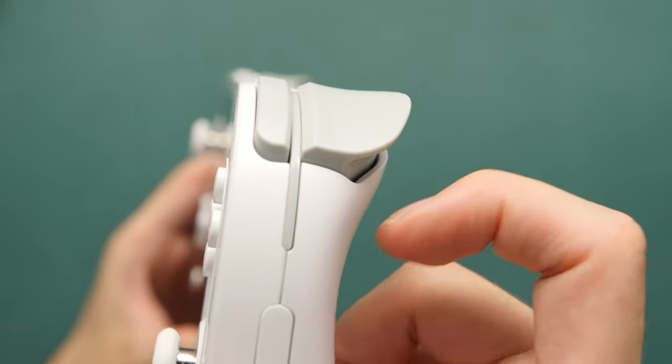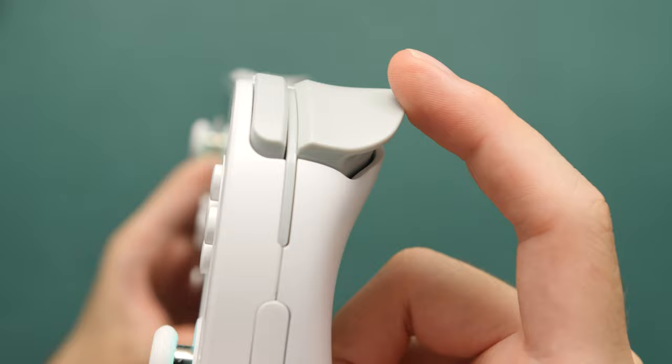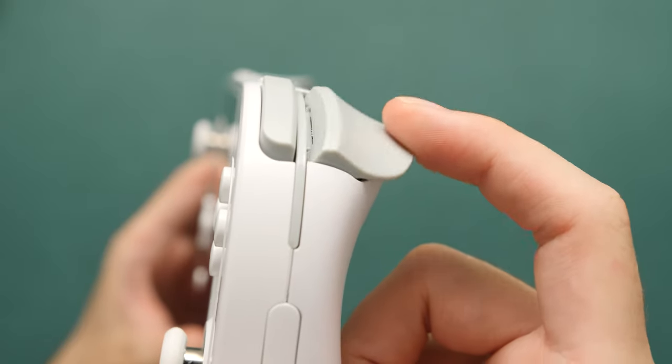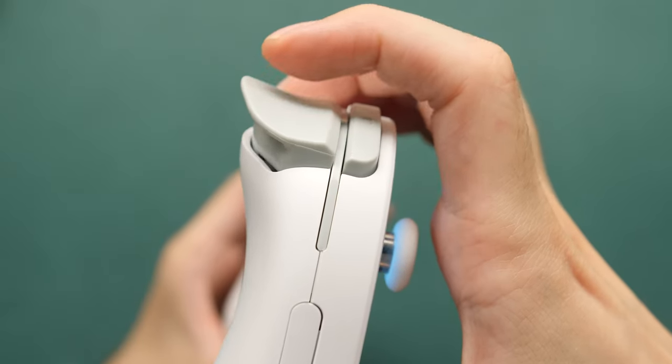As you press the button down completely, it has a piece of cushion to catch the button, so it's really quiet. The older model could kind of bang against the PCB, especially if you're playing games that made quick use of R2 and L2. It's a nice quality of life improvement.